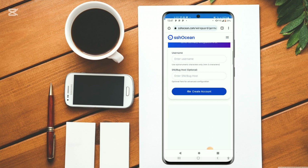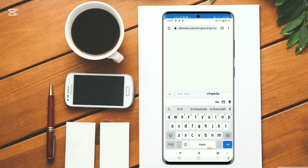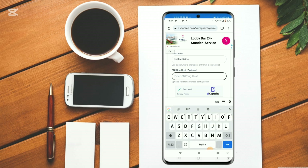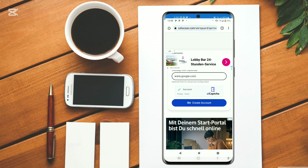Scroll down. You can go ahead and give it a username — it would be BrilliantSite. Then right here, on SNI (Server Name Indication), please make sure that you put yours, which is working in your country. Don't put what I'm going to put — I'm just using this to demonstrate. Mine is www.google.com. Make sure that you put yours. In case you don't know how to find it, please feel free to reach out on our channel. Then click on Create Account Now.